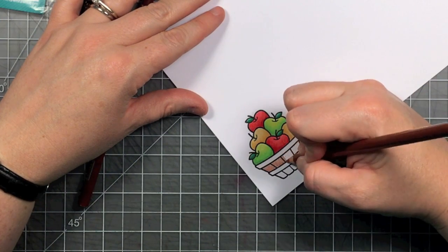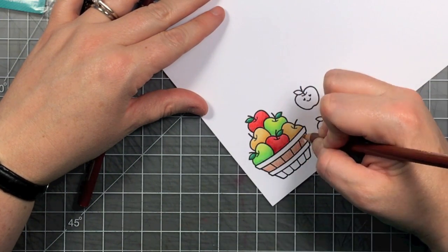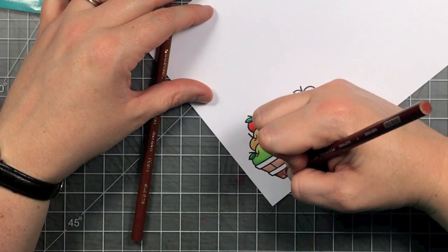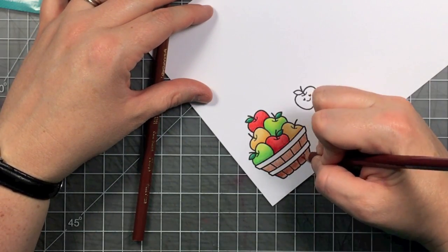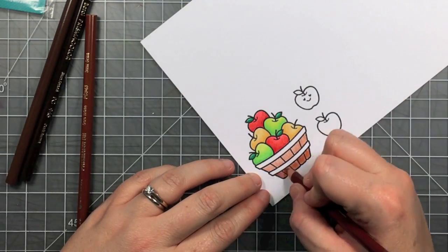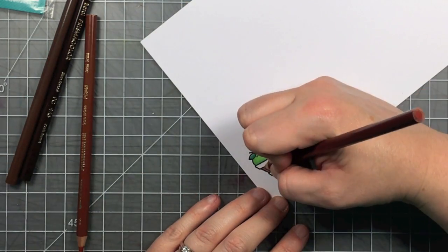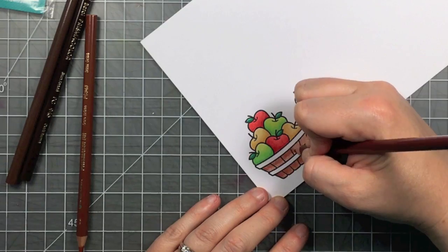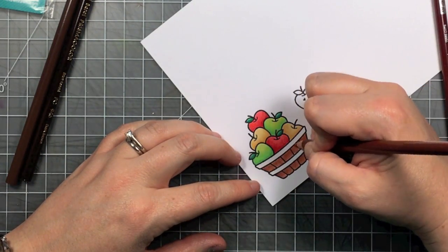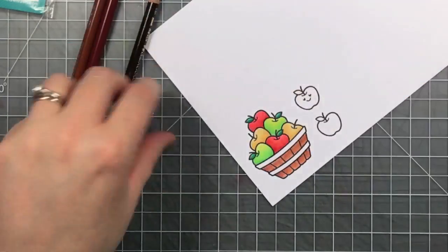Now to color my basket I'm going to use two different shades of brown so it doesn't all look the same. I'm using some lighter ones with a little bit of a red tone for those vertical pieces — going in with the lighter first, then the darker one that has a little more red in it, putting that dark shadow kind of under where those horizontal bands would be.